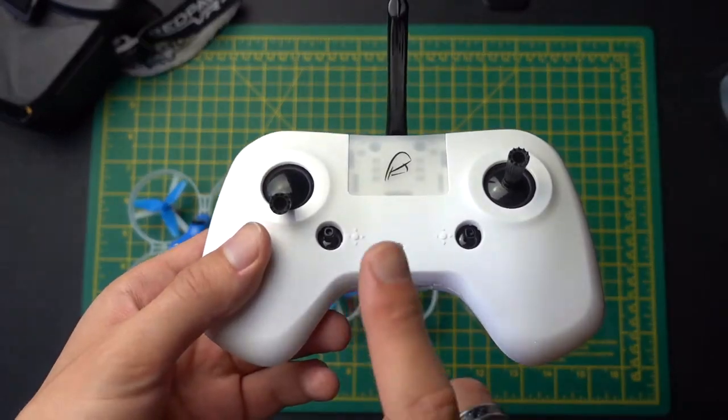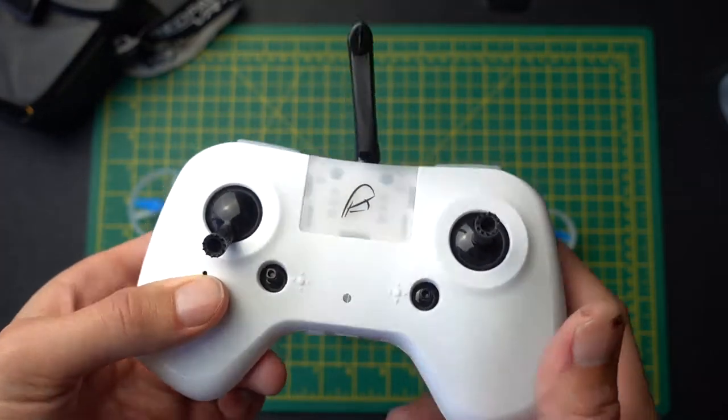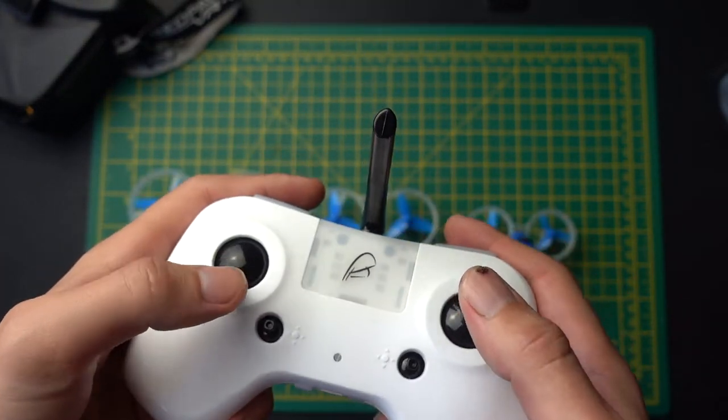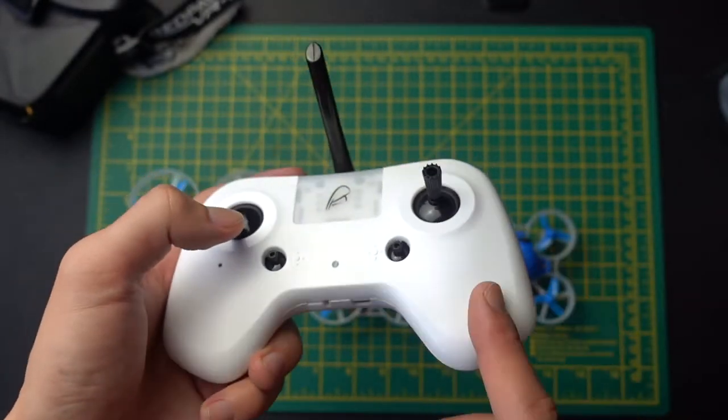In this video we're going to talk a bit about the BetaFPV transmitter. This is something that I've been using for about a year now, maybe just under, and I have to say that it's really good compared to the other options available.